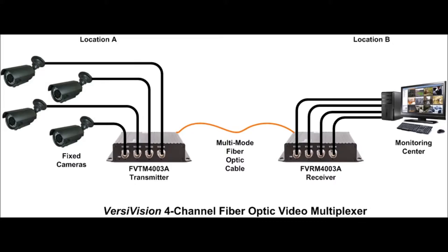At the monitoring end of the link, you would place our VersaVision receiver model FVRM4003A. The monitoring equipment would then be connected to the receiver, once again using coaxial cable.